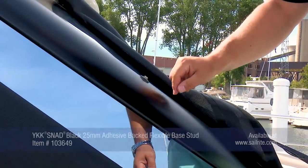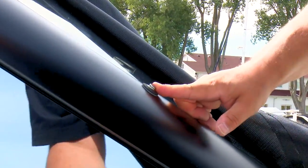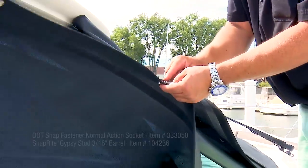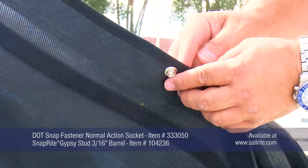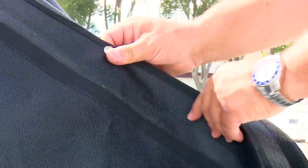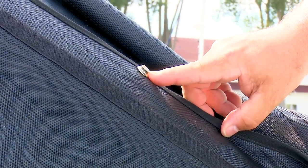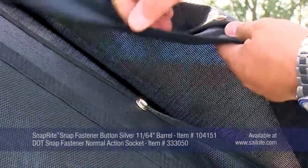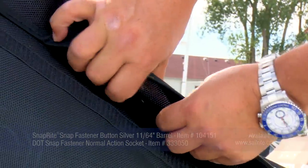We have our standard Line 24 stud attached to the boat. With our side curtain, we used a socket with a Gypsy Stud combination. Basically, when we snap our socket to the stud on the boat, we're still left with another stud — the Gypsy Stud. And that allows us to take a button and socket combination and snap directly over it.